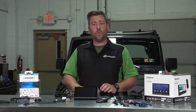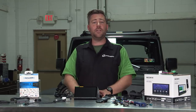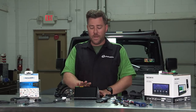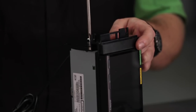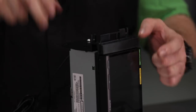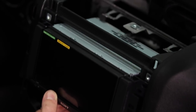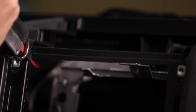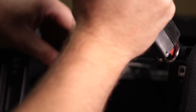Now, speaking of that install, while there is no cutting or splicing of any wires required, you will be modifying the dash slightly for a perfect fit. Once we get the brackets mounted to the side of our Sony, we can test fit it first and you'll see there's some slight interference along the top of the unit with a plastic trim piece inside the dash. We can simply go ahead and trim that away using either a utility knife or something like an air saw.